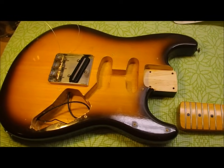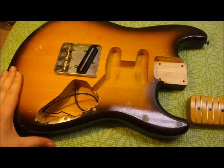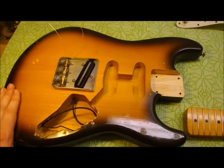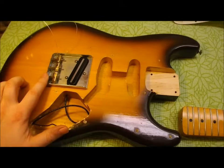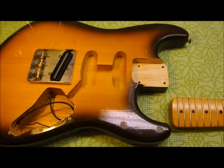Hey everybody, I thought I'd let you in on some of the stuff I'm doing. Today's job involves a bit of a mashup — it's a Stratocaster body with a Telecaster style bridge, and we're going to be fitting a neck into it.